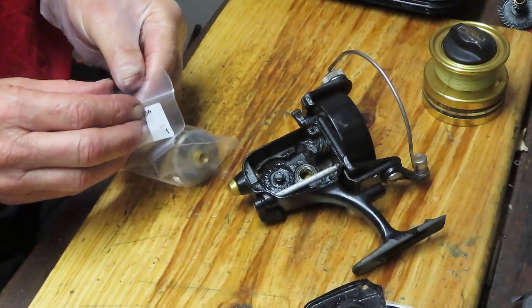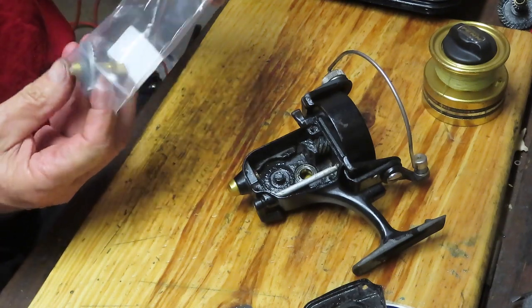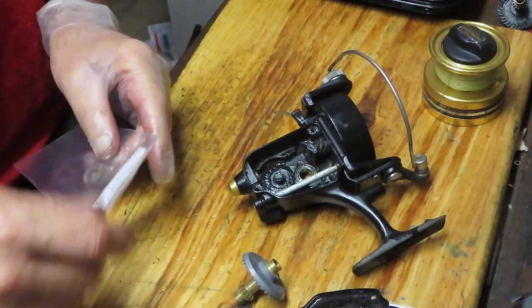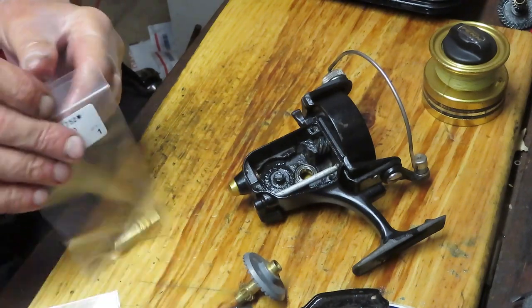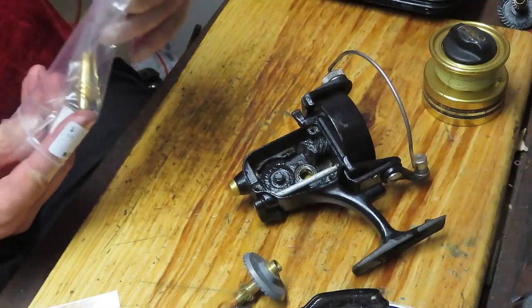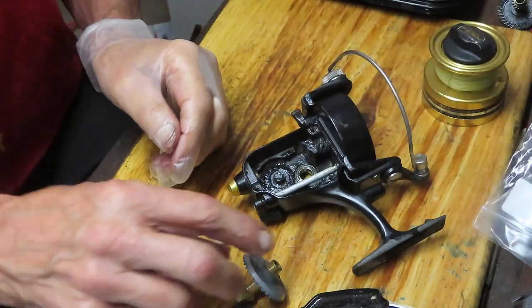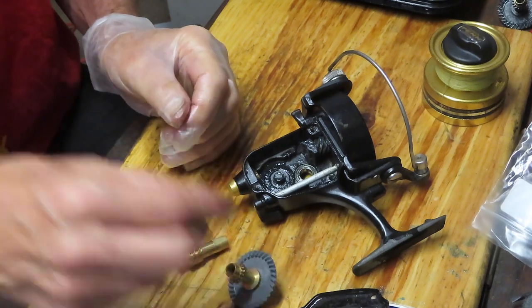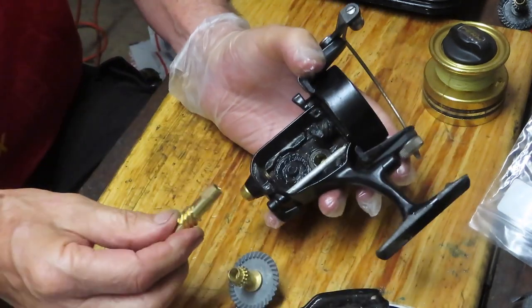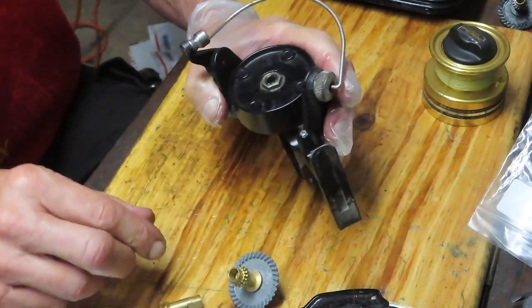We have two new pieces. Fortunately on the 6500 series, these gears are still available. On the 650, which was the series before, they're no longer available, so you have to find a donor reel in the aftermarket. If we were simply replacing the main gear, that would be easy — we would just plug it back in after doing the oil and greasing. But as I mentioned, you want to get a matched set, both new, so we need to replace that pinion gear.